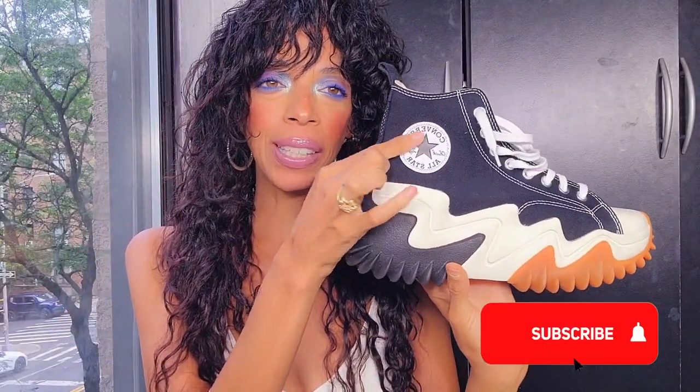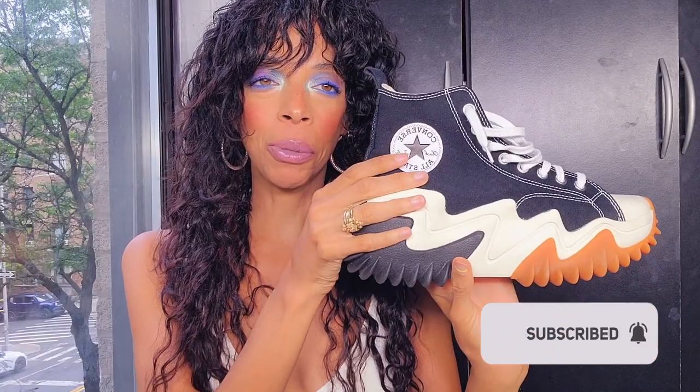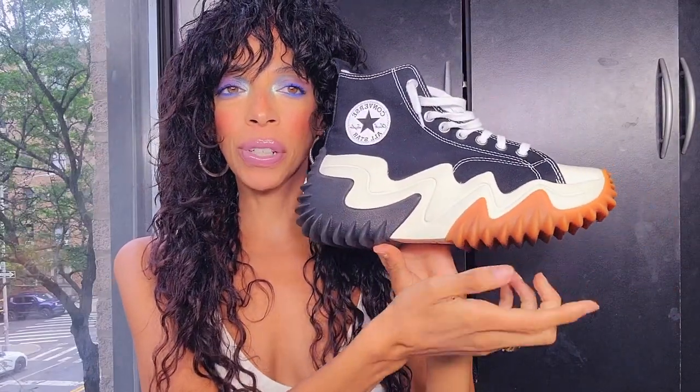They come in different colors and I love them. The only thing that bothers me is this right here — I don't like this part, so I'm trying to see if I could cover it up. I already wore them, I love them, they're comfortable, they're so fun, they're soft, they're not heavy at all. Most sneakers are really comfortable. The sole is rubber and has two different colors.